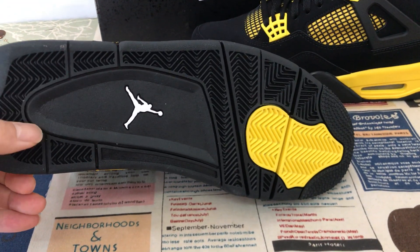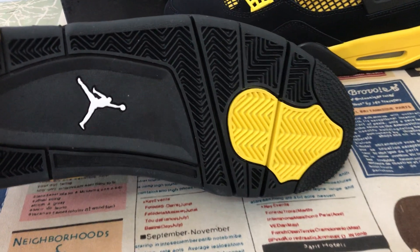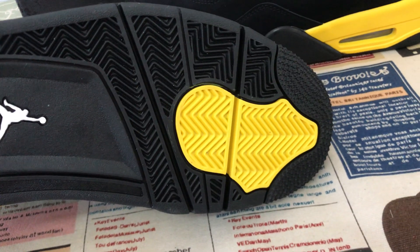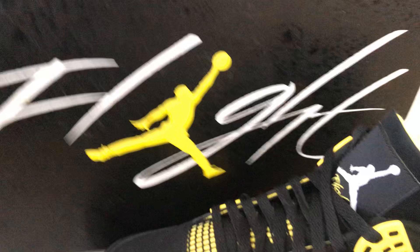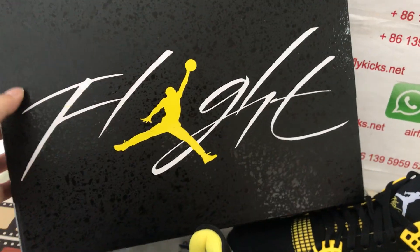The rubber outsole label is also black color with the white Jumpman logo. Let me show the shoe box — that's the new box with 'Safe Flight' and yellow Jumpman logo.